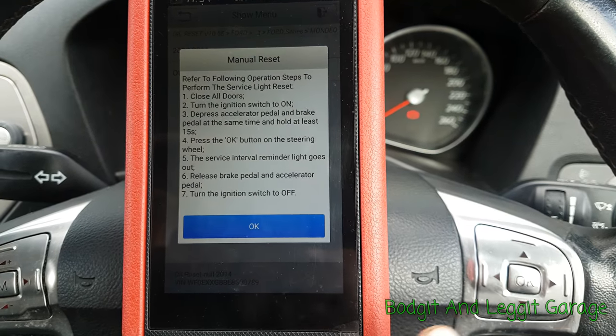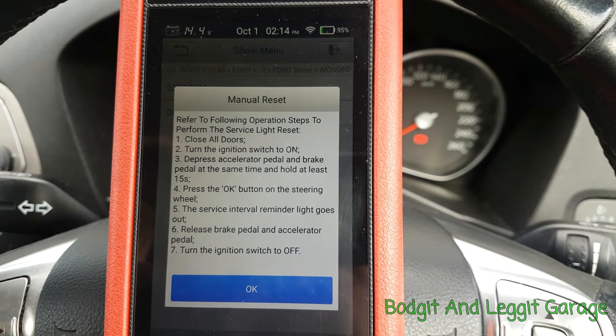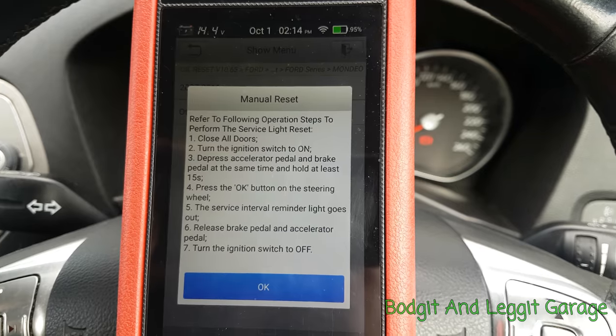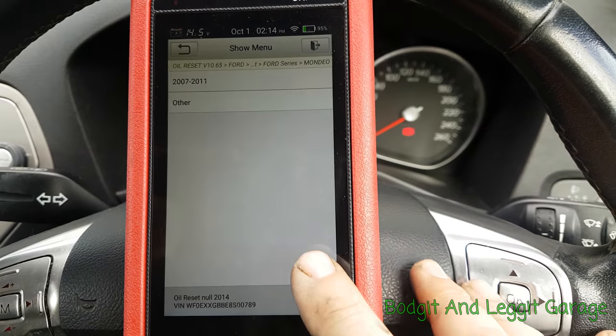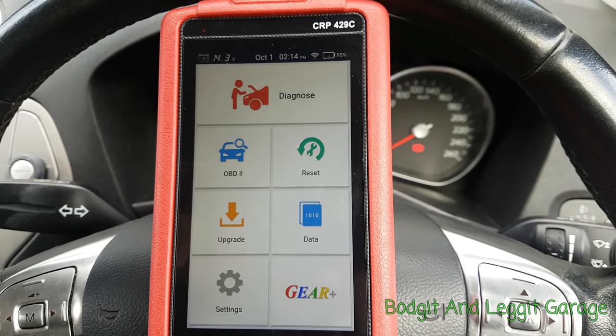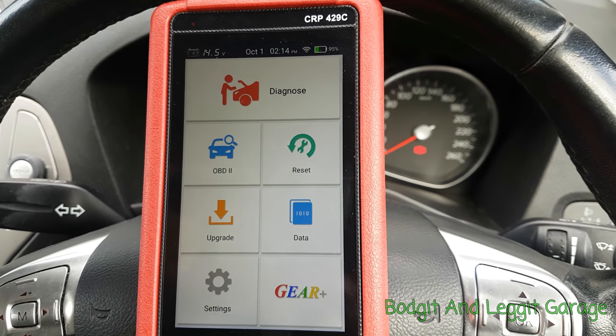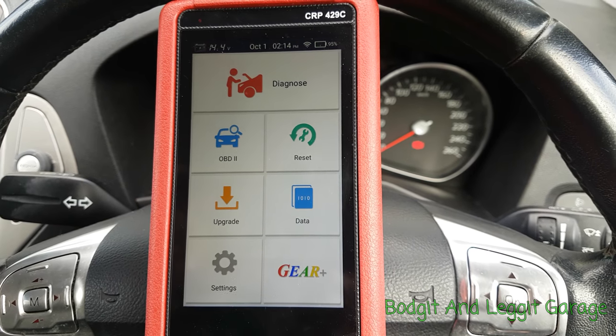In this case we need to press the brake switch and accelerator — it tells you exactly how to actually do it, which is really handy. This built-in information is fantastic. Like I said, I will be going through a lot more in another video.